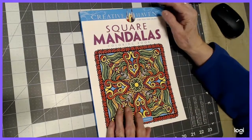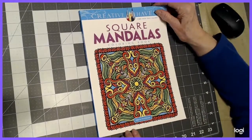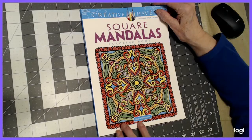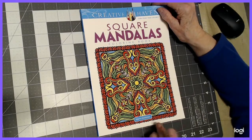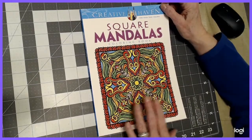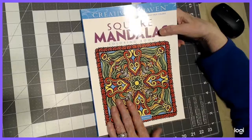Hello, everyone. Thank you for stopping by. This is Sandy from Color Creatively, and this book was part of my big, huge art haul that I did. This is by Alberta Hutchinson. It's Square Mandalas, and it's a Creative Haven book, and I got this for $2.38. I got several.